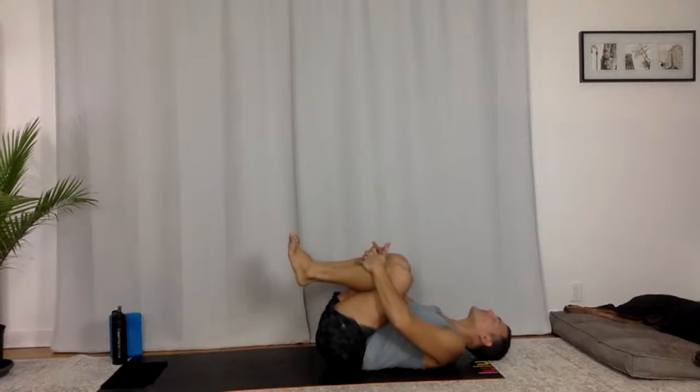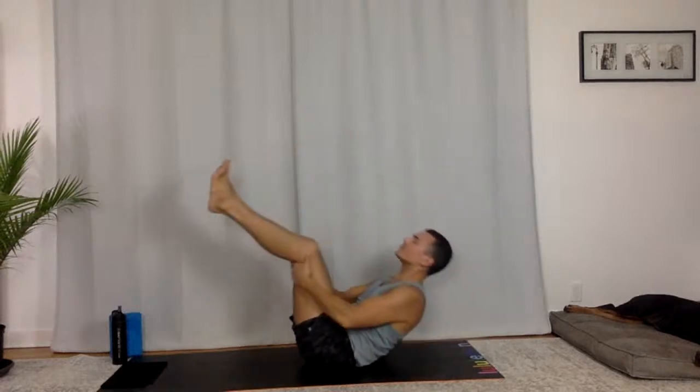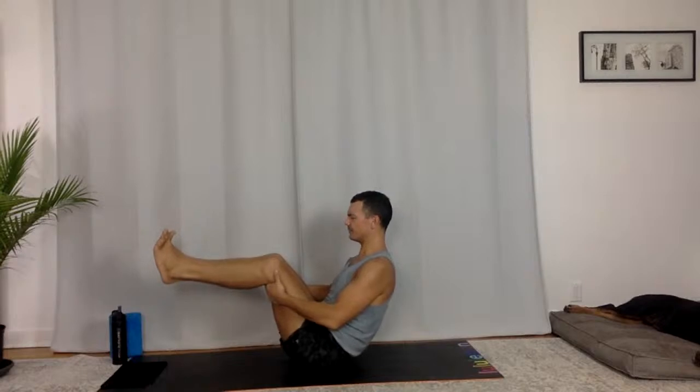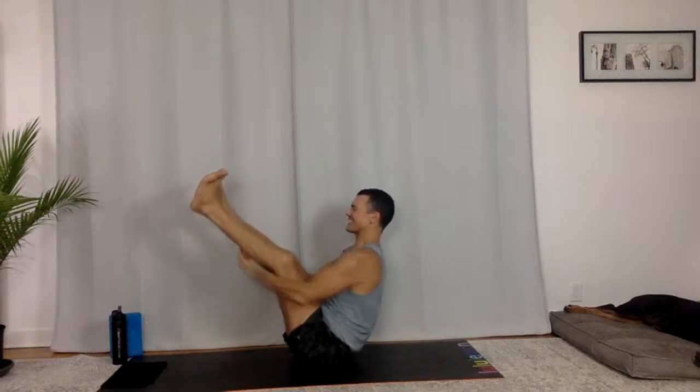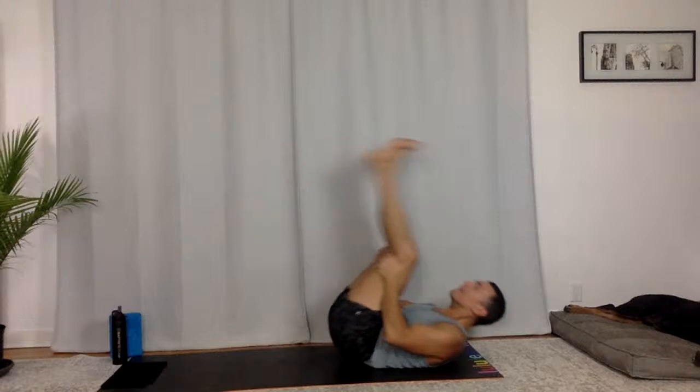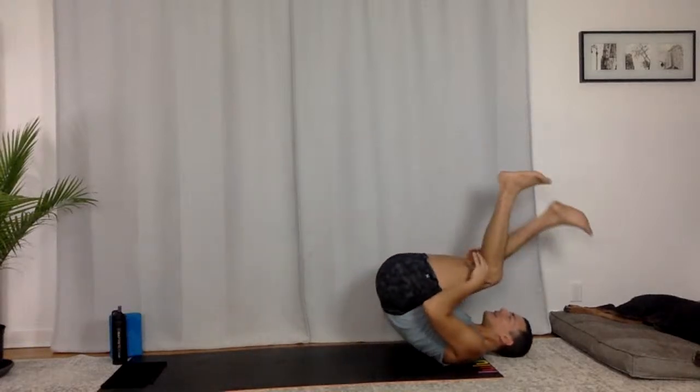Grab the backs of your knees — rock front to back a few times. Bring yourself up to Navasana, boat pose. Any variation you've got, take that on. Engage the muscles of your legs. You might rock out — that happens to the best of us. Just come back, begin again. That's part of this practice: not dwelling in what you perceive as a failure. You just work with it — don't fight your body, yogi. Breathe in, breathe out. Your fullest possible expression. Squeeze, and then rock three times. Make your way through downward facing dog.